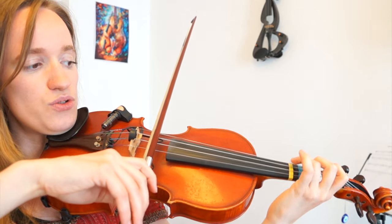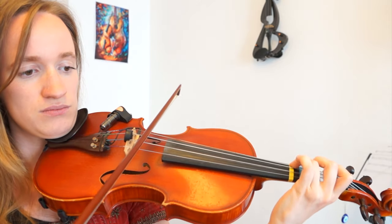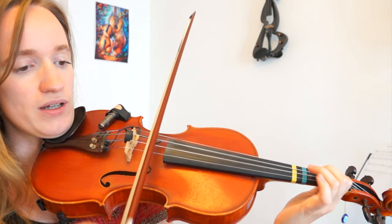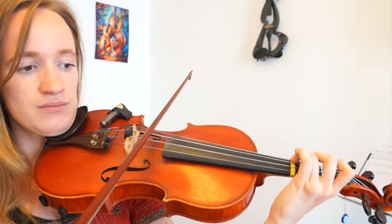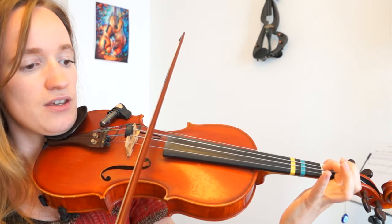The second part goes like two times a three, which can be quite tricky for beginners. Then you play two, one, and then again three, three, and then a low second, first.